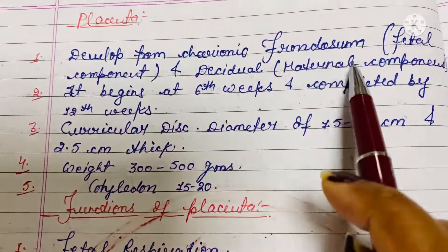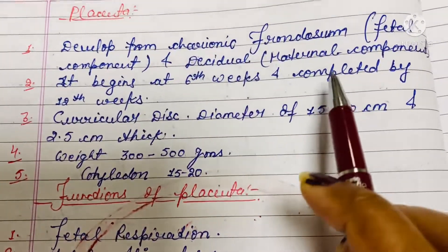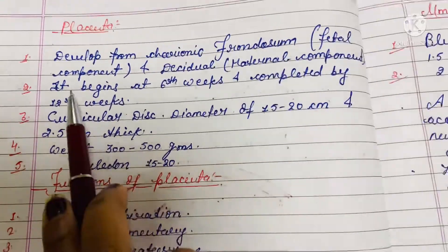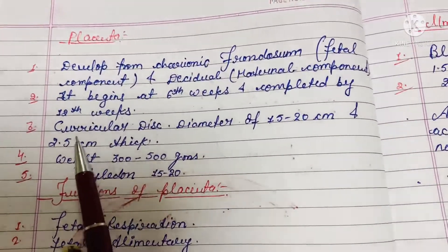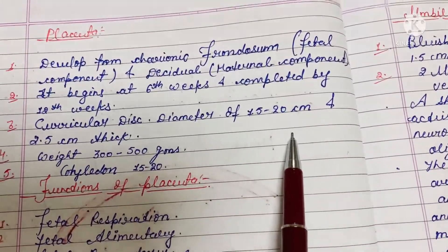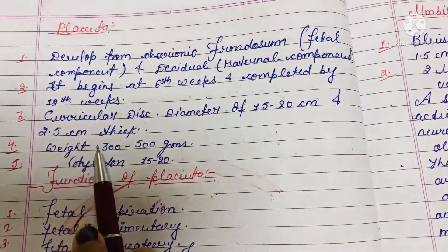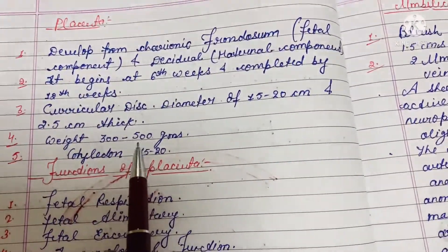Some facts about the placenta: it develops from chorionic villi, which is the fetal component, and decidua, which is the maternal component. It begins at the sixth week and is completed by the twelfth week. It is a circular disc with a diameter of 15 to 20 centimeters and 2.5 centimeters thick. Weight is approximately 300 to 500 grams.